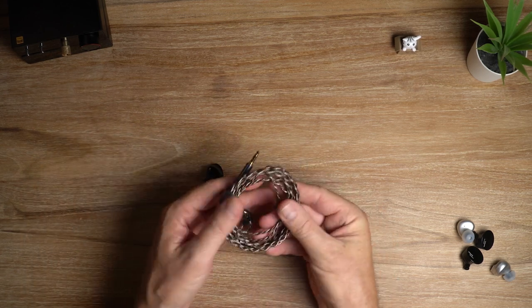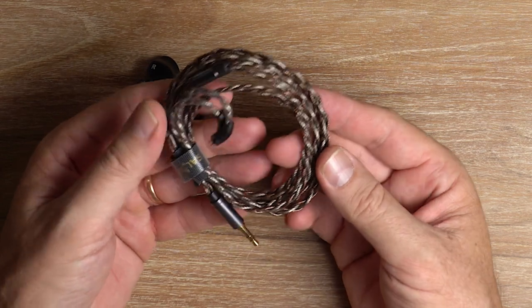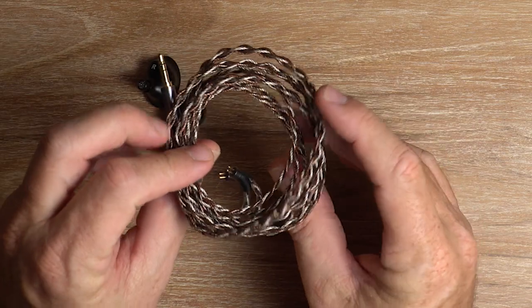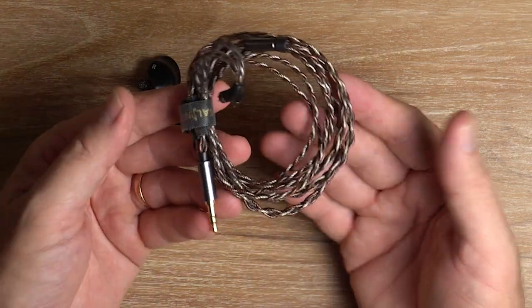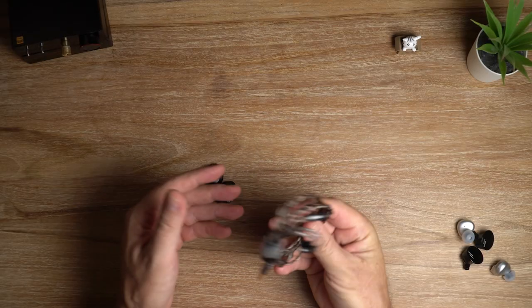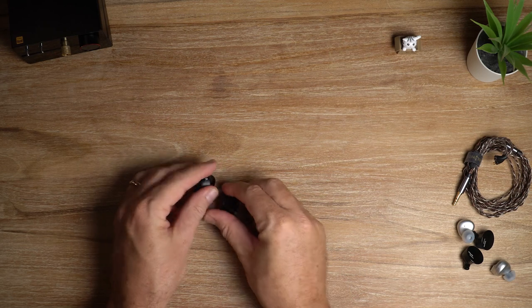Let's have a look at this cable because it's a very nice cable — silver plated, oxygen-free copper of course. There's nothing special about it but it just handles nicely. It doesn't have microphonics, it doesn't really get too tangled, and overall I think that is a pretty good thing to bundle with these IEMs.